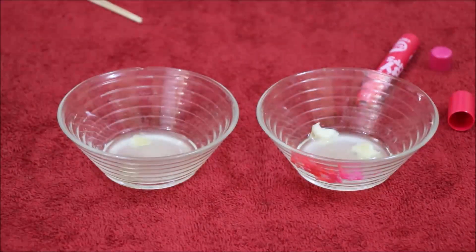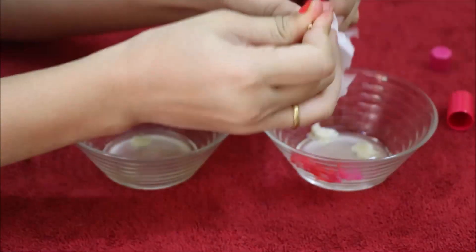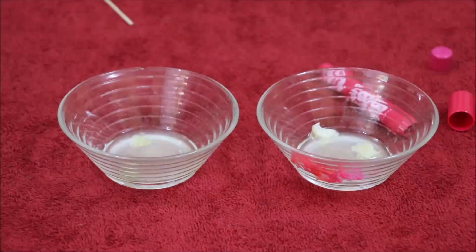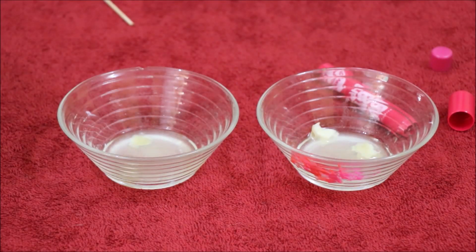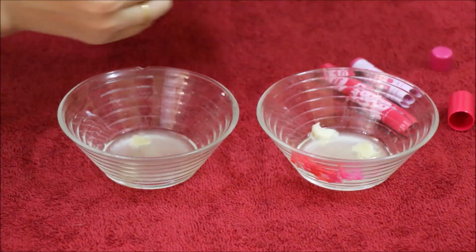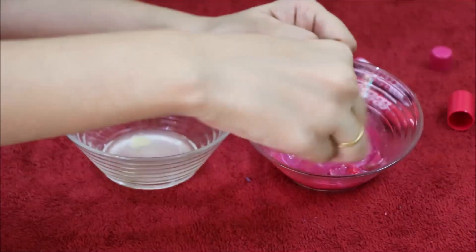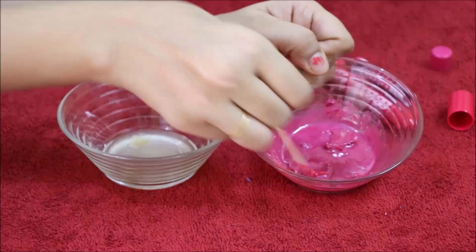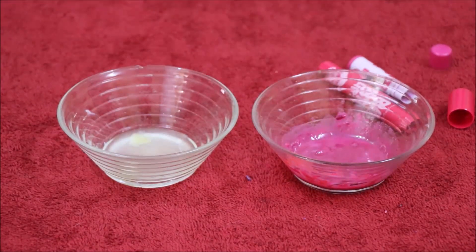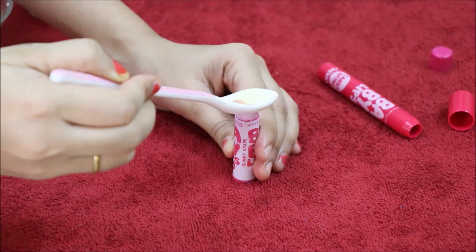You can also add glitter powder for color. For the second one, I will not add any color. First, clean your lip balm container, or you can use a lipstick container or any container you have. I also found another color option — eyeshadow. If you have any problems with eyeshadow for lips, you can use a makeup color or a natural color.